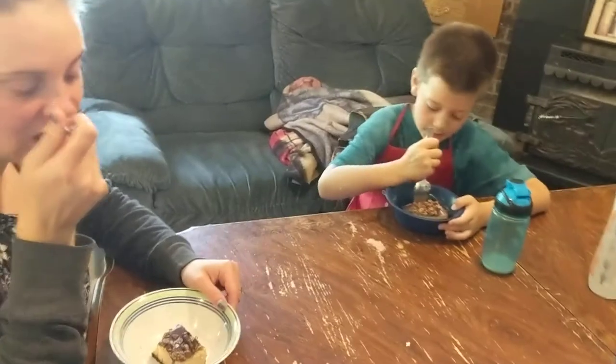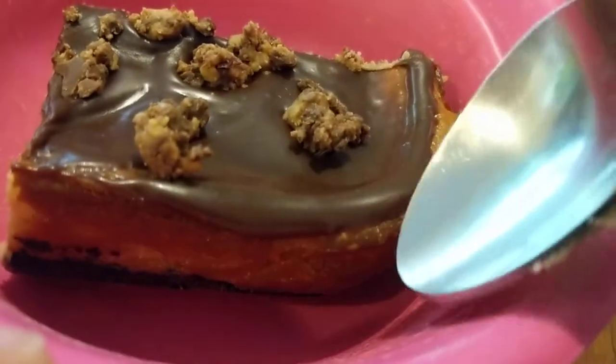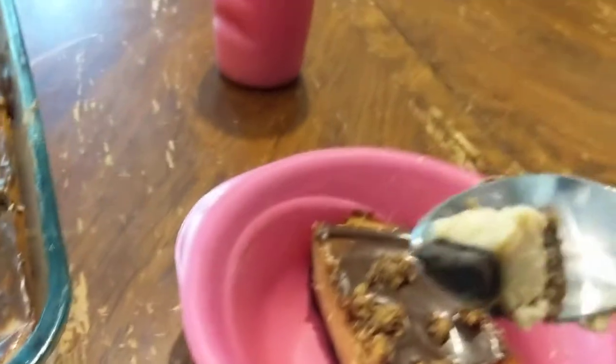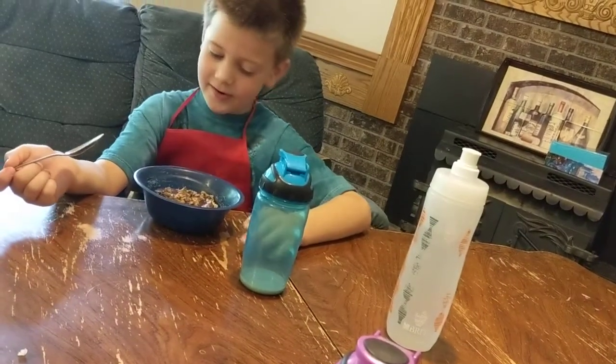I think I overcooked it just slightly. Nobody wanted the edges. My piece is a corner piece, so you can see here, got a little bit of brown on these edges. But let's taste it. Ethan says too much peanut butter — that is a lot of peanut butter. See that whole layer? It does have a nice amount of peanut butter. I think next time I'm going to add a little bit more chocolate.